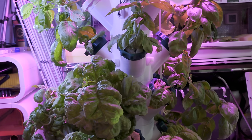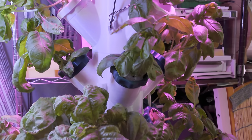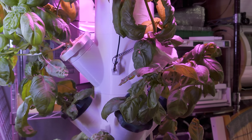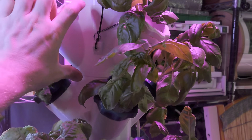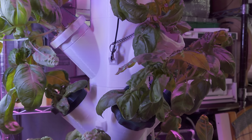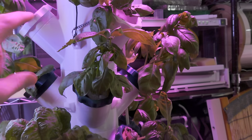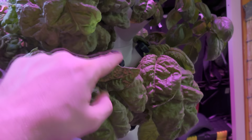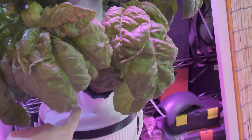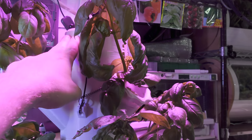I wanted to discuss the economics of this tower garden system. According to Cura slicer, one of these modules takes 228 grams of plastic filament — round that up to 250. Four levels would take one kilogram. I have a fifth level, a base, and two pieces on top that split the water and act as a cap.